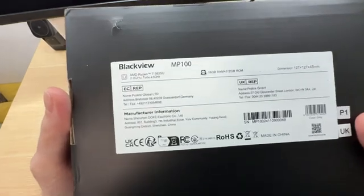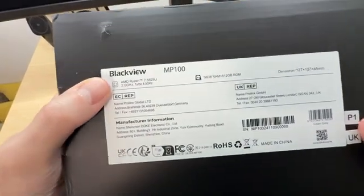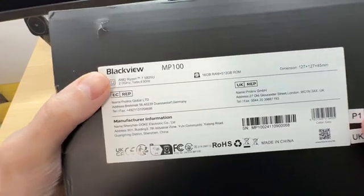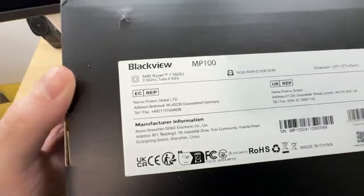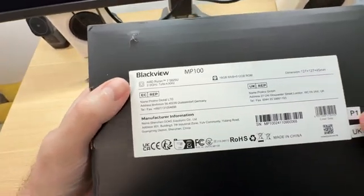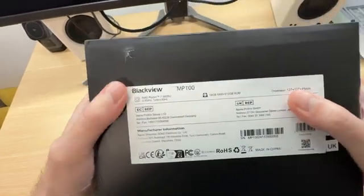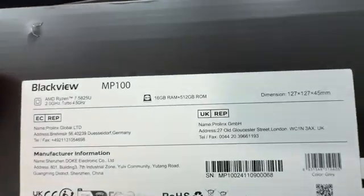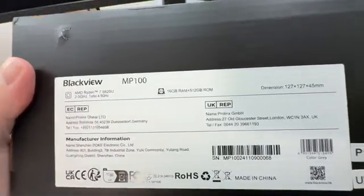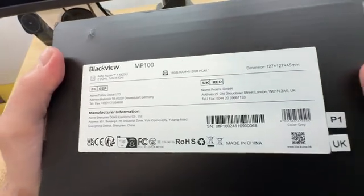In terms of specifications, the MP100 comes with the AMD Ryzen 7 5825U processor. This is Zen 3 architecture, 8 cores, 16 threads, and it has integrated AMD graphics as well. 16 GB of RAM and 512 GB of SSD storage.